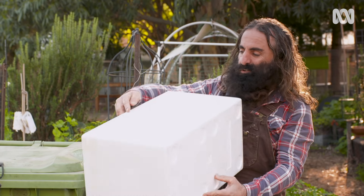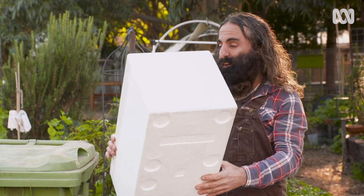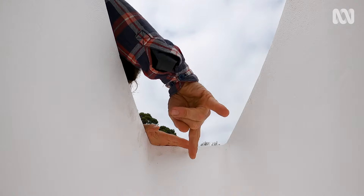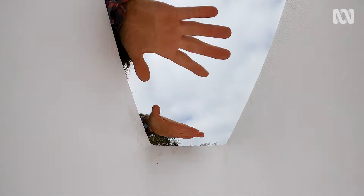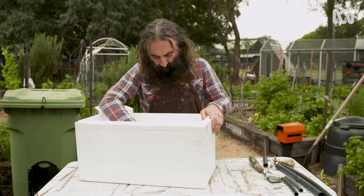The do-it-yourself worm farm option that I love is one made from recycled polystyrene boxes that you can pick up from your local greengrocer. The beauty of the polystyrene is that it insulates the worms to help keep them moist and cool, but they still need to be in a sheltered spot out of direct sunlight.